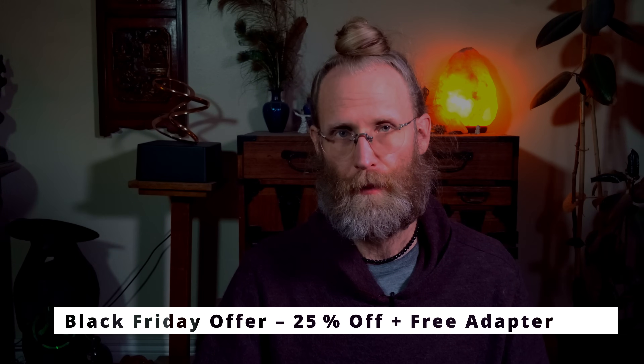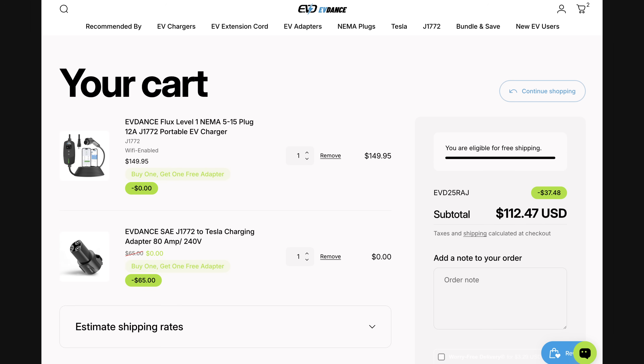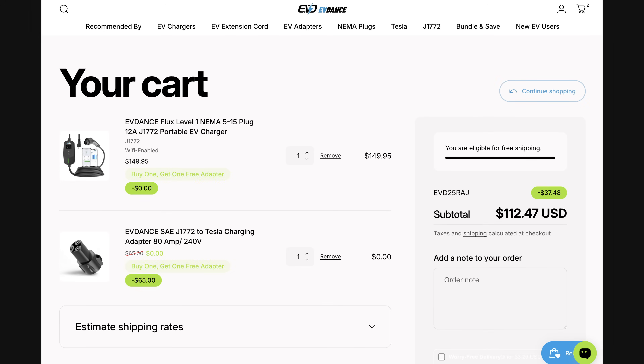Now for the sweet spot — the Black Friday Special: a 25% discount plus any adapter of your choice. For example, you could go from a J1772 to a Tesla plug, or vice versa. Maybe your current car uses the J1772 plug but your future car will be NACS or Tesla-enabled — you can prepare for the future that way. The adapter is free when you add it to your order. To claim it: pick the adapter you need, add the charger and chosen adapter to your cart, and enter promo code EVD25RAJ at checkout. The discount and free adapter apply automatically — no extra steps needed.